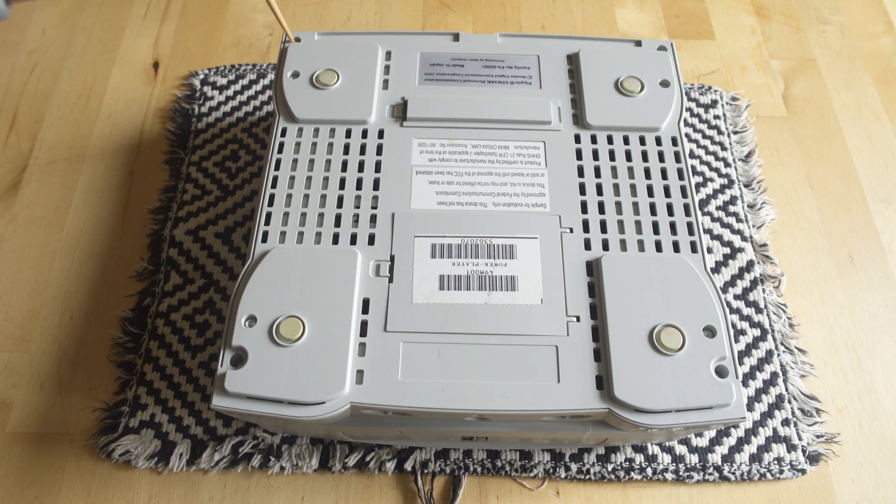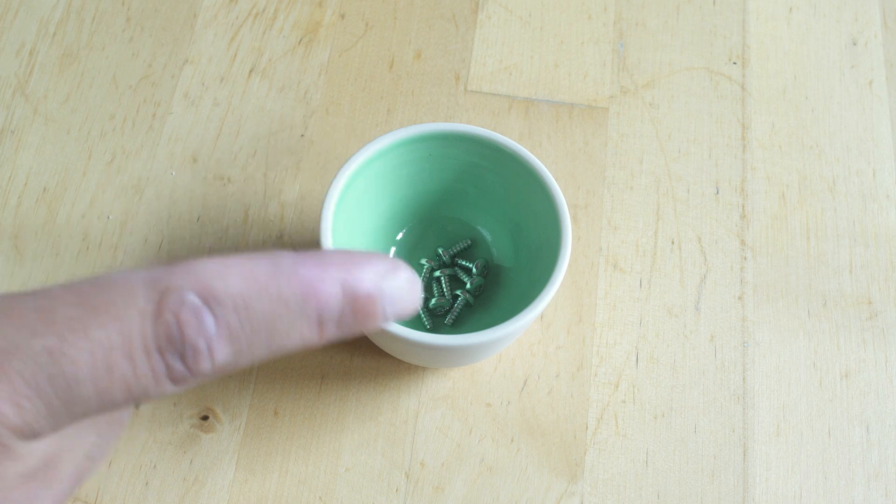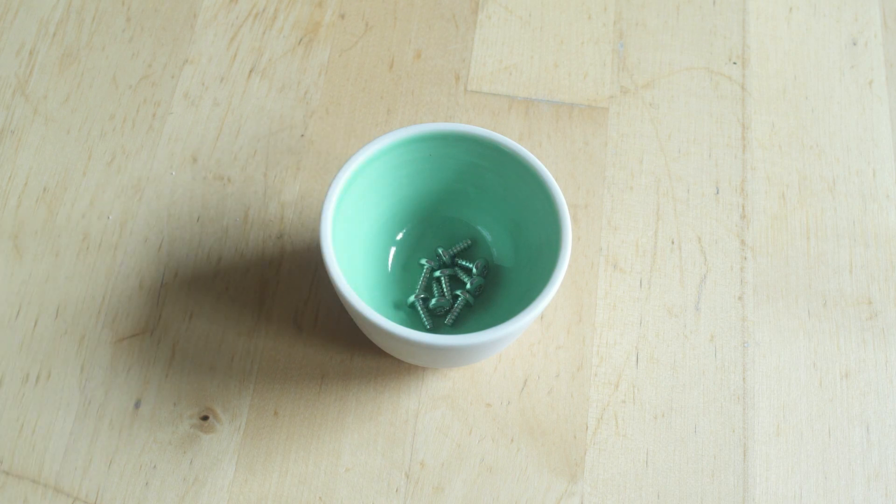There are going to be eight screws on the bottom — four hold the bottom of the case and four hold the top. We're going to remove them all at once. I've highlighted where those screws are, and that is the Torx T20 bit you're going to be using. Go ahead and pop all four of those off and put them in a cup or something — you don't want to lose your screws.